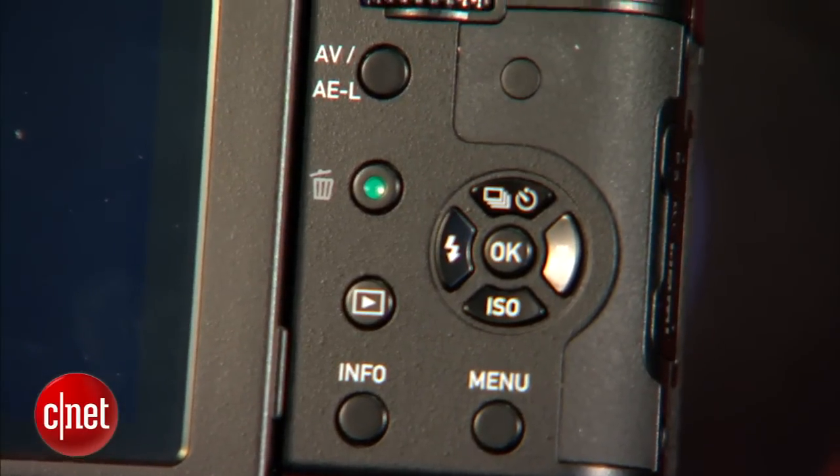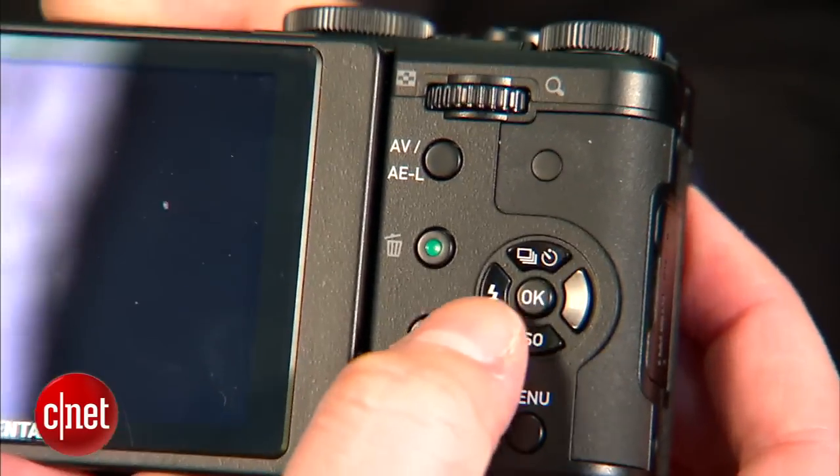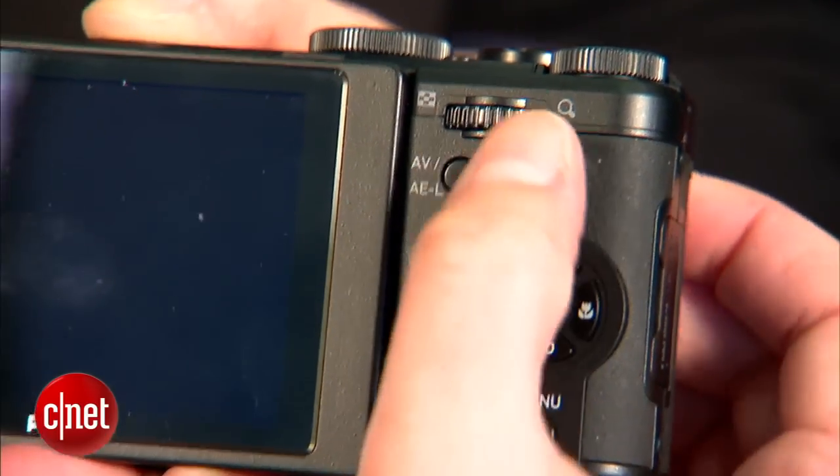The other thing about it is that the buttons seem kind of small given that the camera itself isn't that small. Still, it's about the same size as models like the Panasonic LX7 and the Fujifilm X20 and so on.